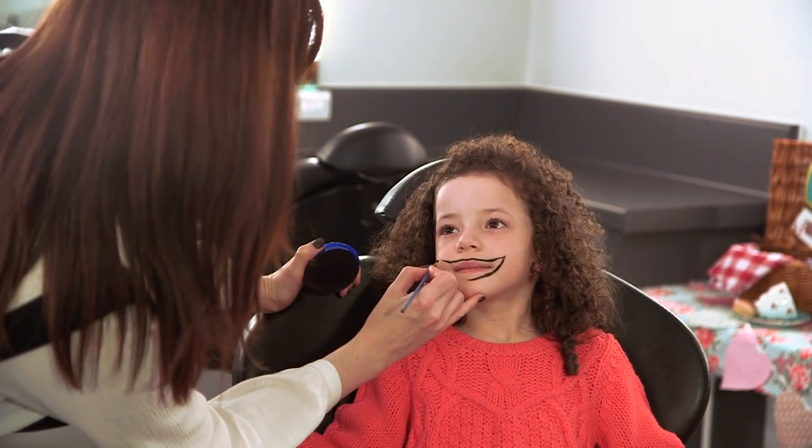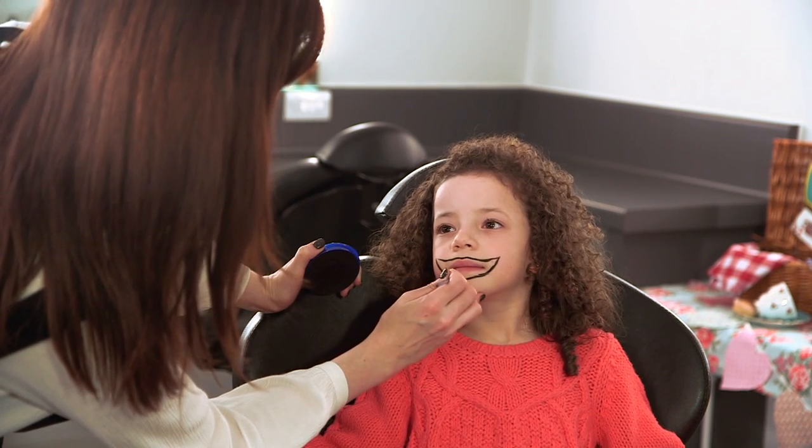What you want to do is kind of sketch out the shape of the mouth, and then we're going to fill it in with white face paint afterwards. This is the technique I actually used when I made Phil Gallagher up as the Cheshire Cat, and it worked really, really well.